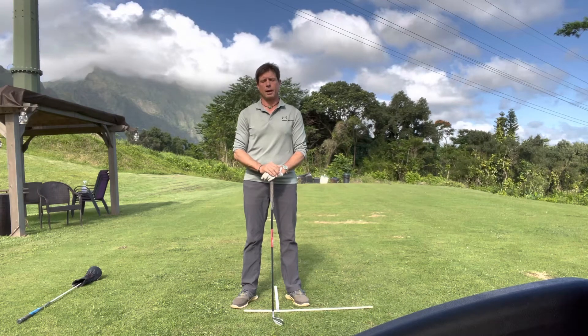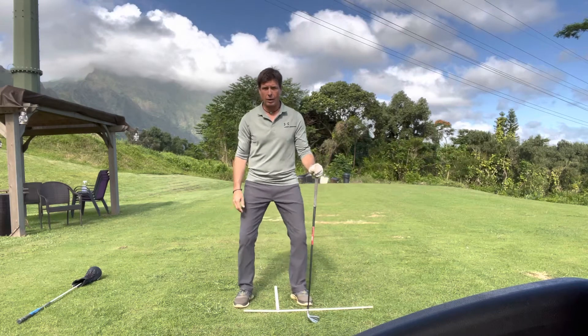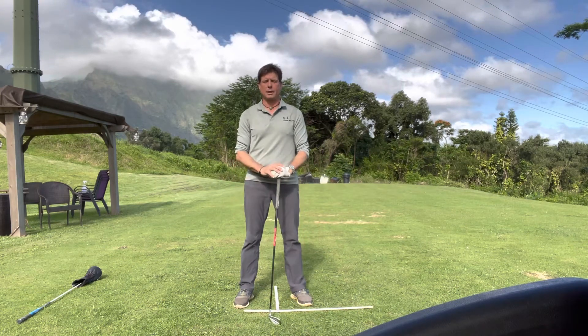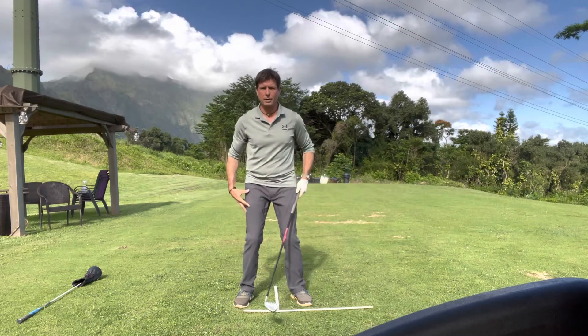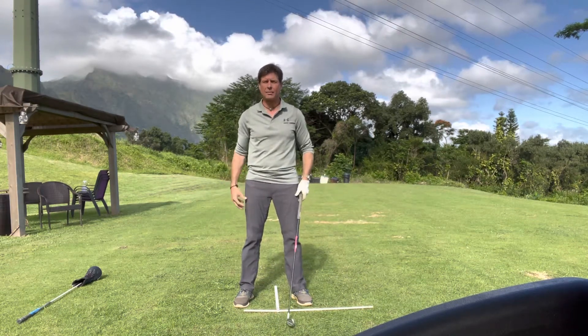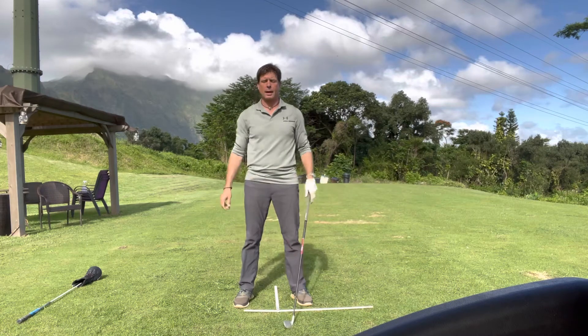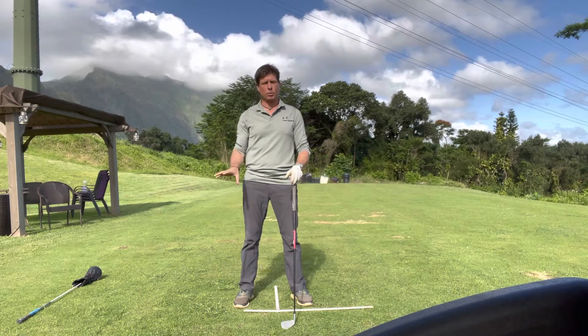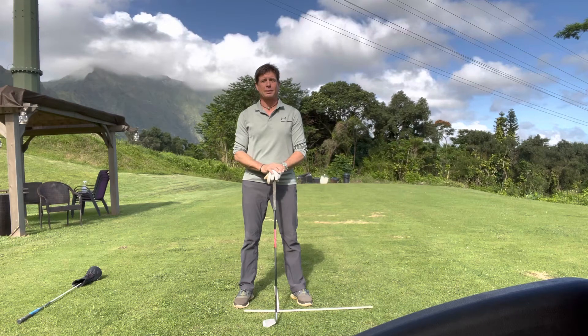The next point I want to mention is knee flex — specifically kind of in or out. I think Mack, in different time eras, advocated both. There are videos where Mack advocated more of a pinching in of the knees and tightening of the legs, and then there are other eras where he had his knees more out, more like shock absorbers, to stabilize the lower body.